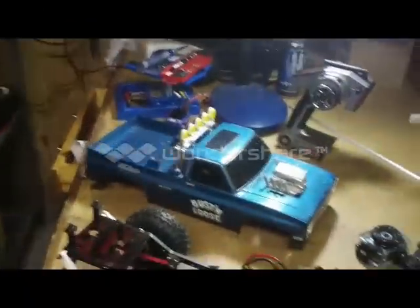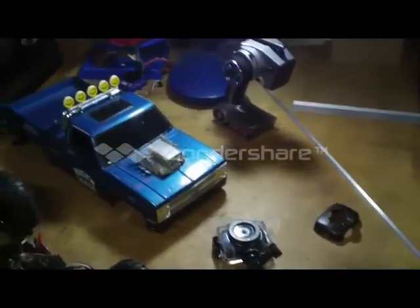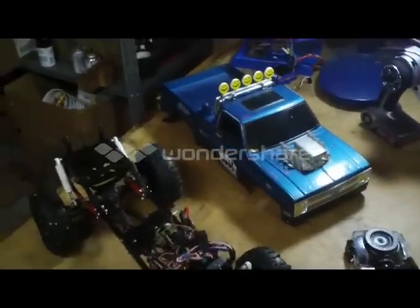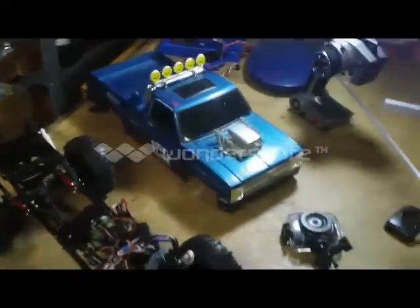That's pretty much a little view around down here in my man cave. I will be starting to build a trailer — I've got some channel and some other aluminum parts. I'm going to build an aluminum trailer so I can tow my race truck to the race track and do a little running video that way.